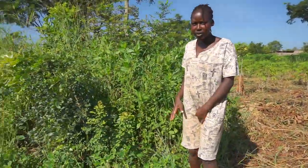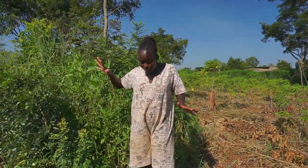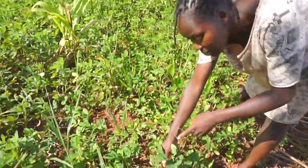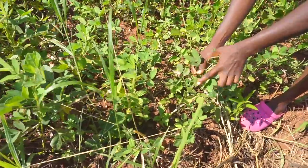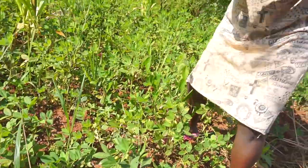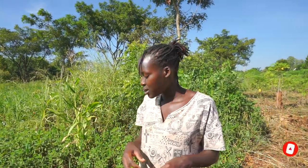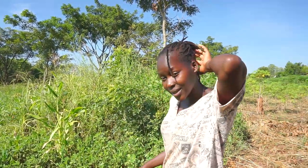We're going to start from this extreme end going towards home. If you notice, some of the leaves are already brownish — that's an indication that it's actually mature. It takes about 90 days, that's like three months in the garden. You just count from the time you planted it, and around the 90th day it's ready for harvest.